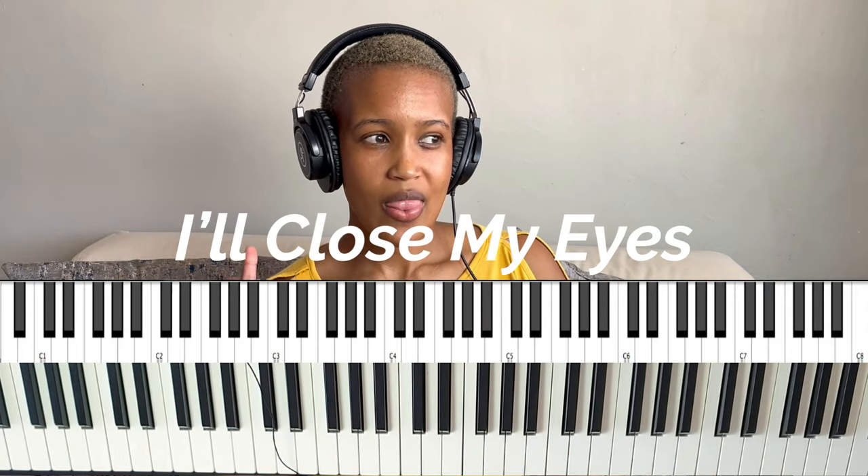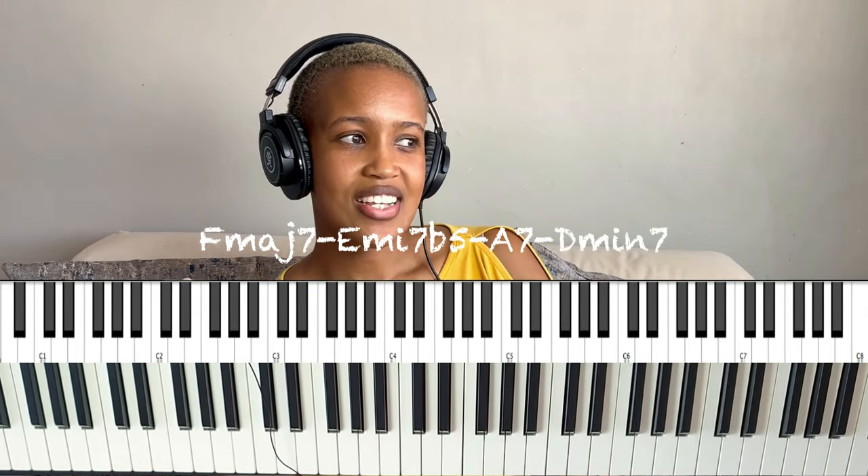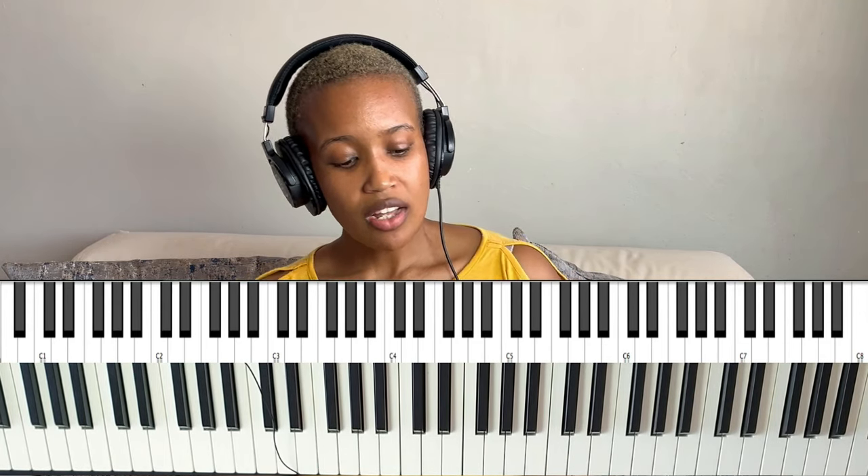Shell voicings are pretty much just the root, third, and seventh — the outline of the chord. I'm going to work over one of my favorite jazz tunes: 'I'll Close My Eyes.' The first four chords are F major seven, then E half diminished, then A seven, then D minor. With shell voicings, you can do root and seventh, or root and third, or all three. For simplicity in this video, let's just do root-seventh only or root-third only.